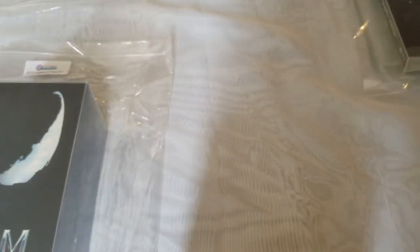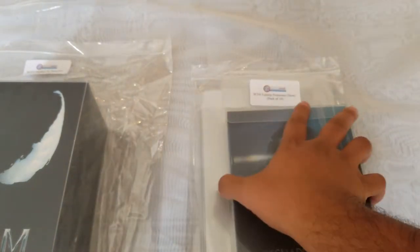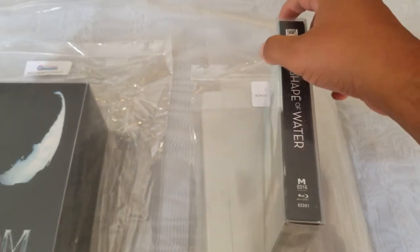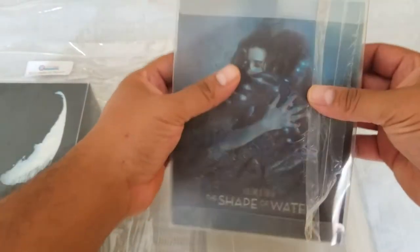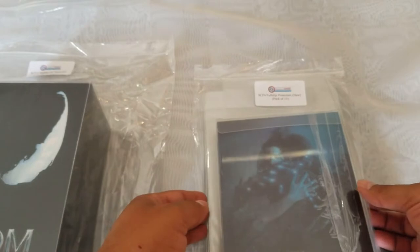We have here the SCF-4 full-slip protectors. What I have here is the Mantelab Shape of Water double lenticular, and it fits very nicely. So that is the SCF-4 full-slip protectors.